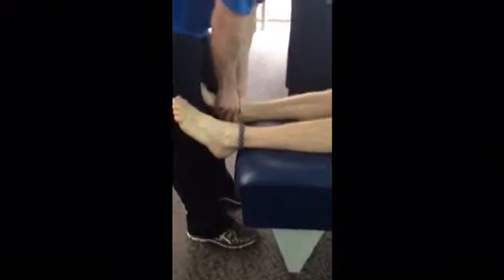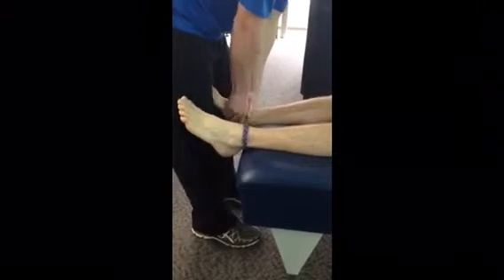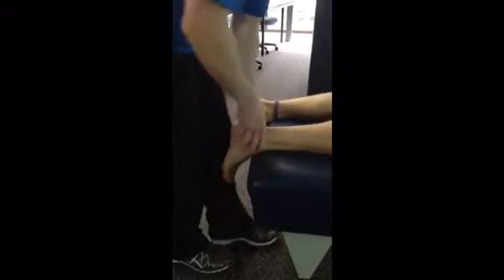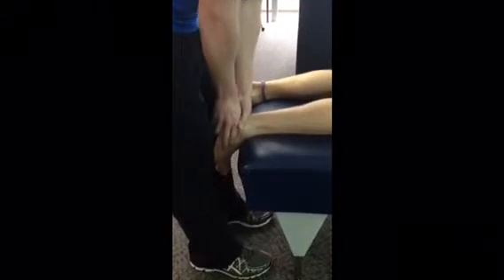Now we're going to go on to the alternative adjustments, which is the alternate talus. Would you slide up for me please, putting the heel just at the end of the table. Going to set up on the talus, A to P. Then we're going to do a prone talus adjustment — going to slide up for me, setting up on the calcaneus this time, driving through.